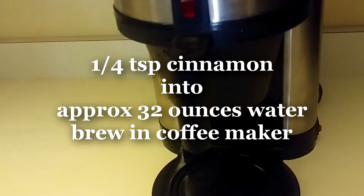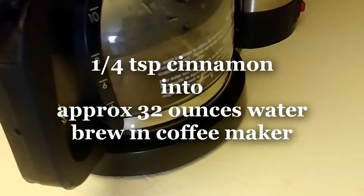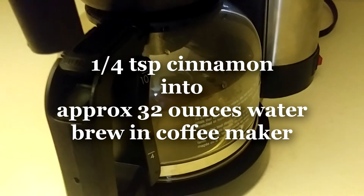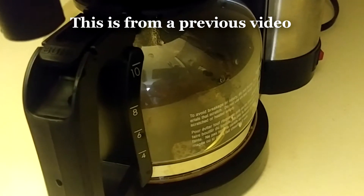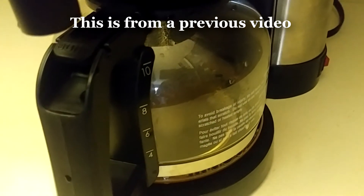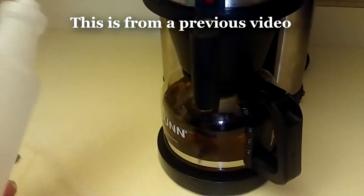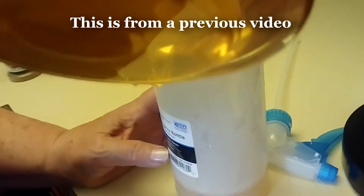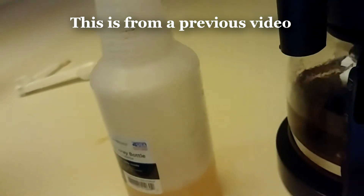Once your cinnamon tea brews, just let it cool and put it in a spray bottle. You'll have a foliar spray for your plants that'll help prevent or get rid of mold or fungus that's growing. You might even want to spray that over your seedling trays. When it's finished brewing, just let it cool, get one of your spray bottles, and pour it in.